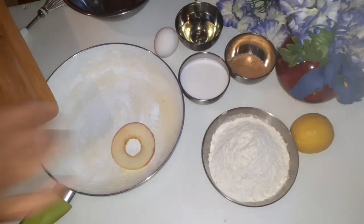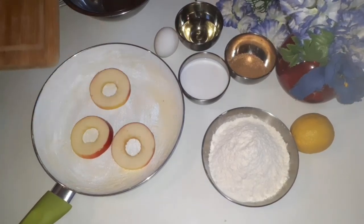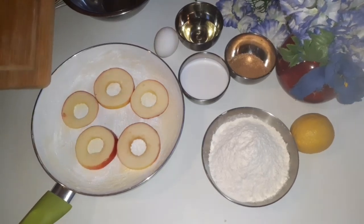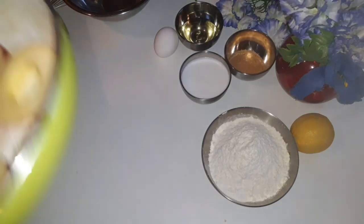So put this around and I'm going to be keeping this aside.